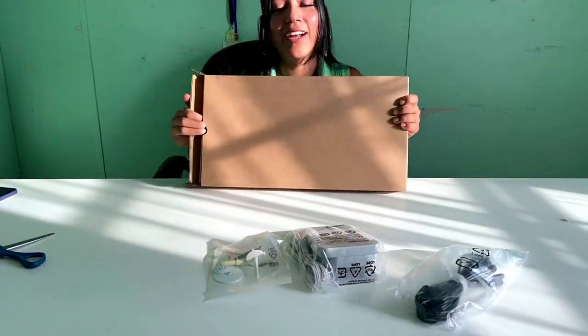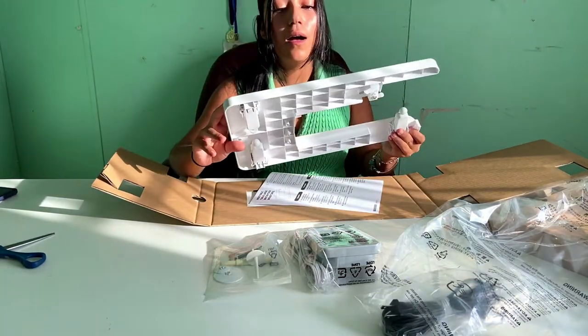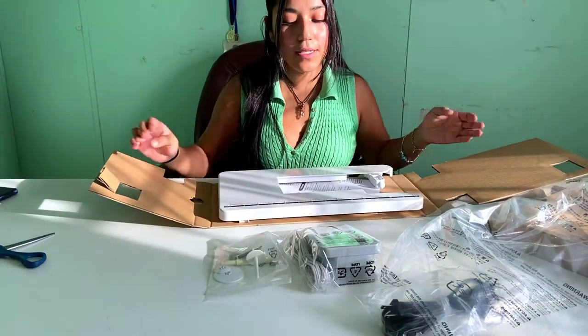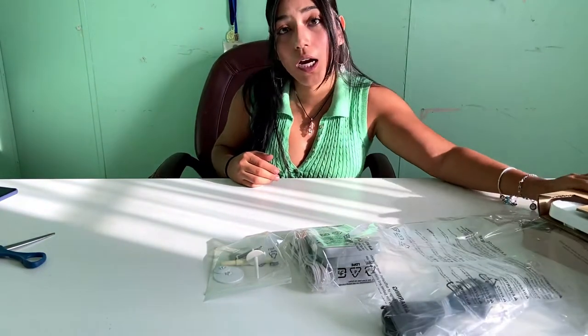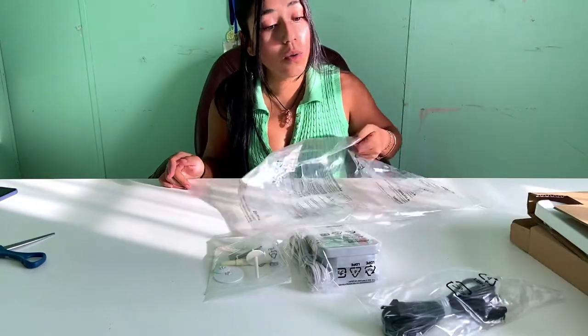What's in here? It's called a wide table. So for those of you who don't know what this is, it's basically extra space for you to be able to work on with your sewing machine. And this is great for when you're sewing larger garments or quilting.